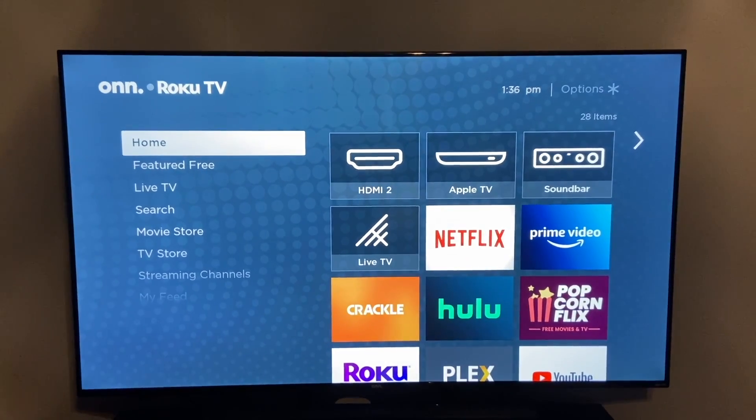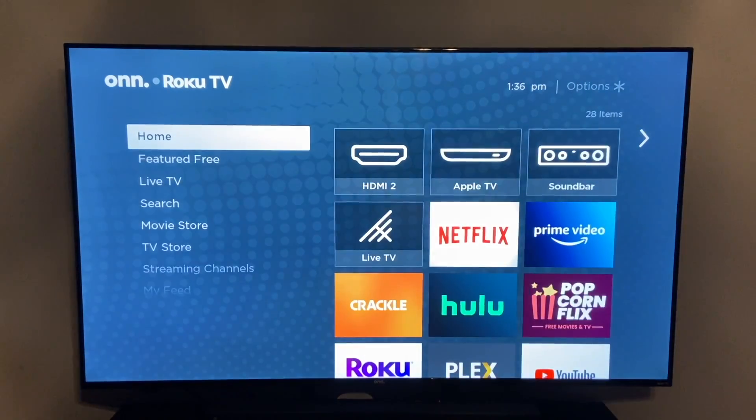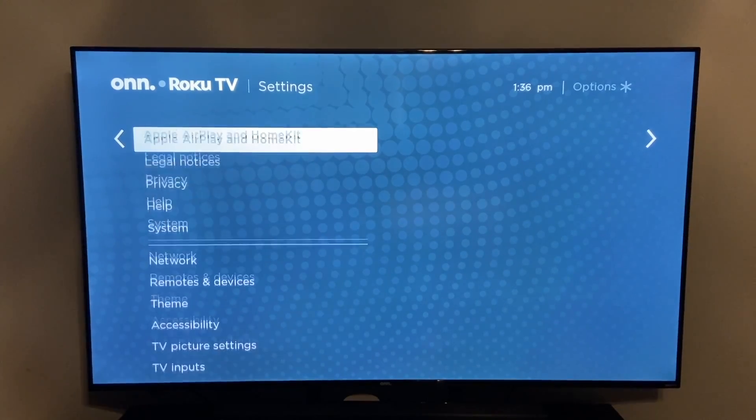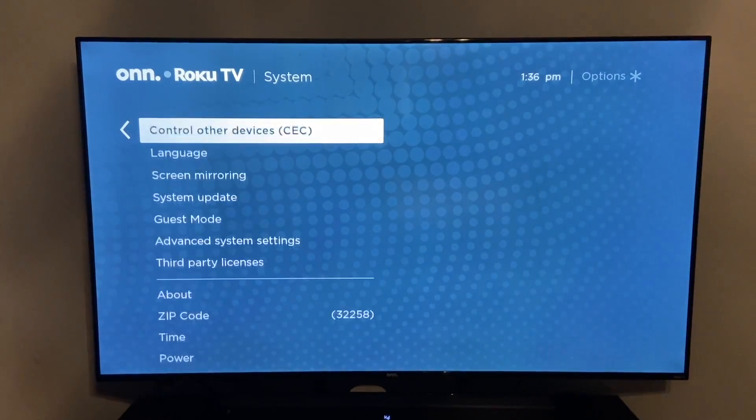To do this, it's a pretty simple process. You want to scroll down to your settings menu. Once you get to settings, you want to go down to system. Once you're in system, you want to go down to advanced system settings.